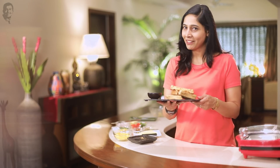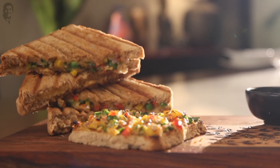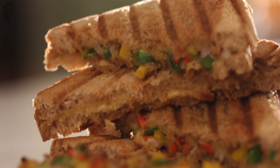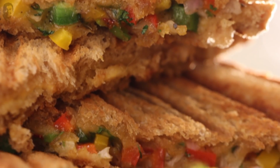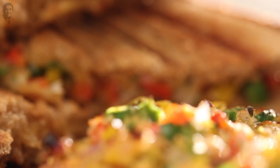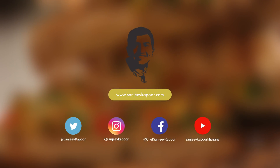Atul, this is specially for you, and of course for all my other viewers. I hope you're going to enjoy this recipe. Don't forget to like, share and subscribe. Bye!